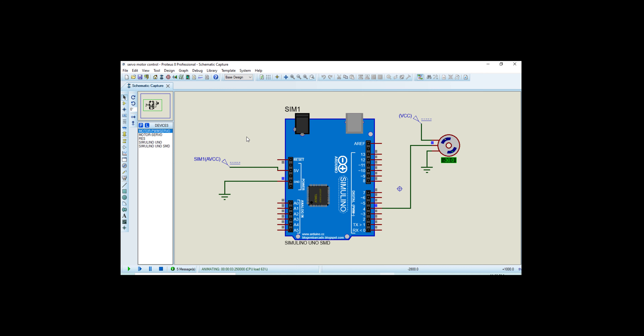Now it's time to move towards the hardware circuit. Here you can see the hardware circuit is ready. I have connected a 5-volt battery to the Arduino and the motor, providing 5 volts to the Arduino and 5 volts to the motor, and giving the signal from the Arduino to the servo motor.